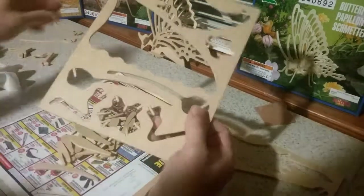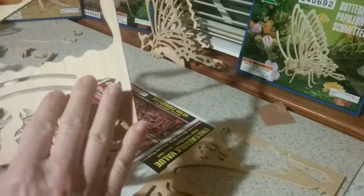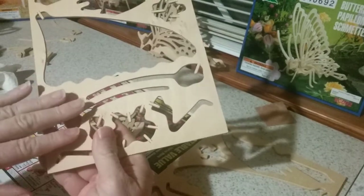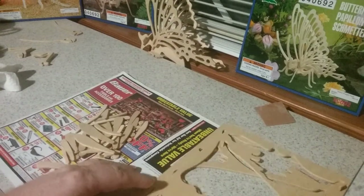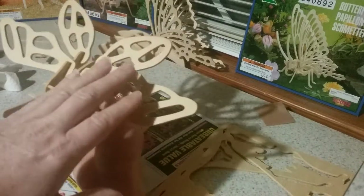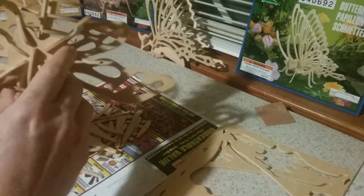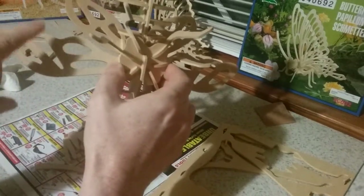One thing I've noticed about these puzzles is one side is a little bit smoother and one side is a little bit nicer. Try to use your smoother sides facing upward — like on this butterfly here. Let's use the cicada since it's already finished to show you: this is your smooth side. These parts are identical, so turn the smooth side up. The rougher side is a little bit rougher, not much difference, just a little bit of roughness.